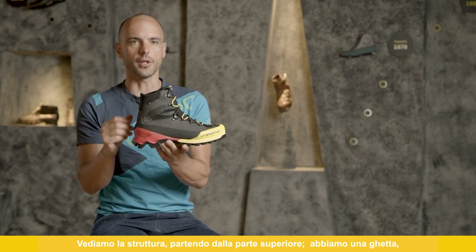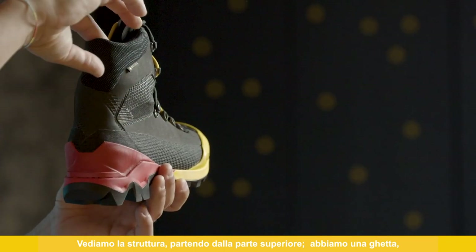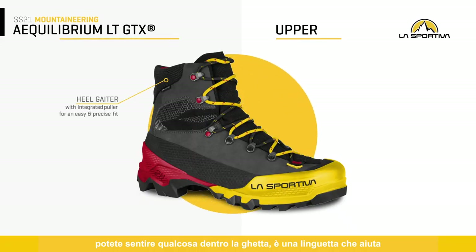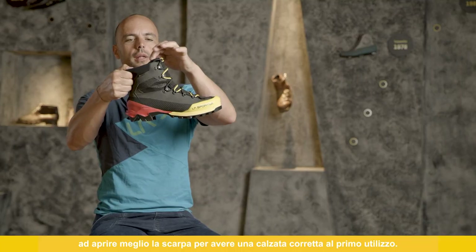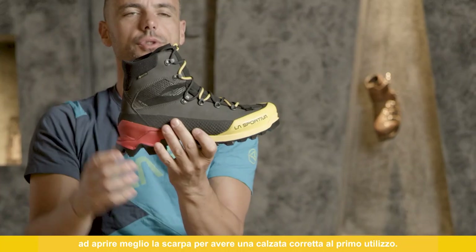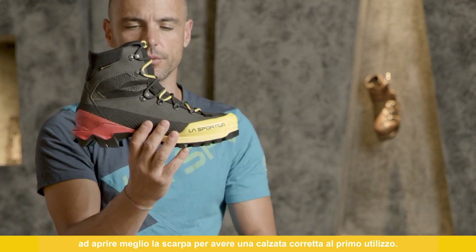Starting from the upper part, here we have a heel gaiter. You can feel something inside the gaiter — it's the puller that will help you to open the shoe better to have a proper fitting during the first use.